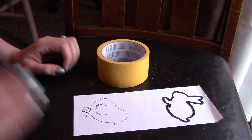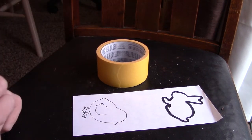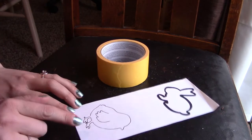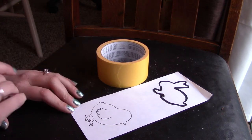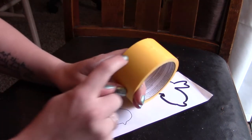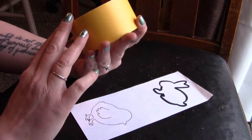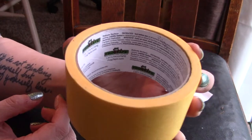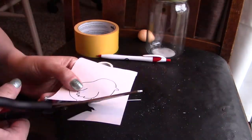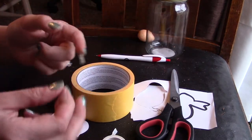I wanted to do this two ways — with a bunny and a chick — but I'm not having success finding the completing pieces for the bunny, so we're going to do the chick for today. I just found an outline of a chick online, printed it off, and now I'm going to cut it out and trace around it on this frog tape — it's like painters tape — and that's how we're going to start this project.